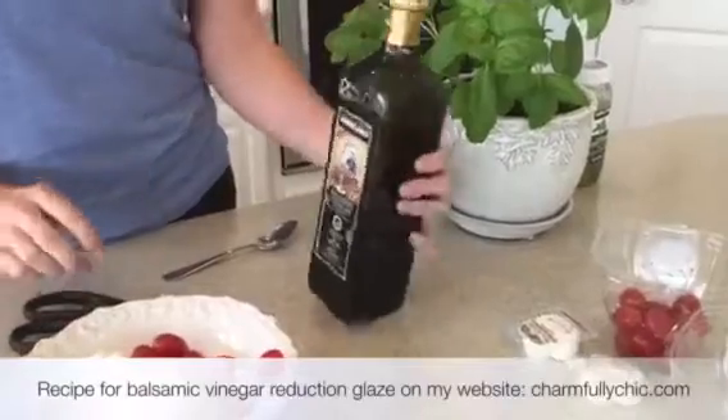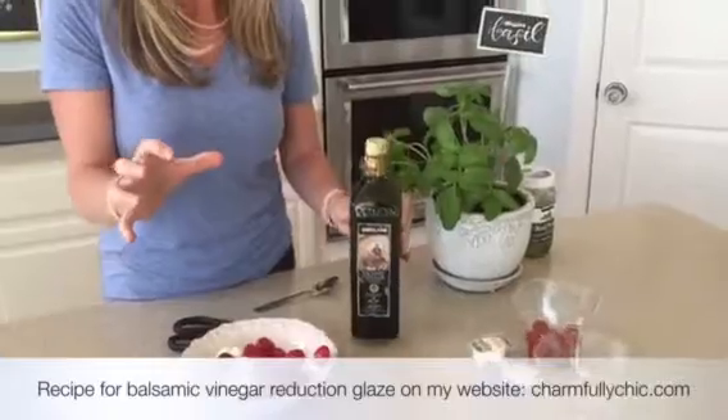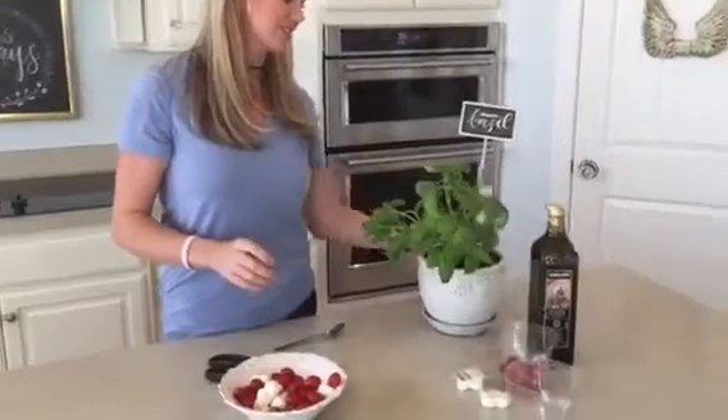What I love to do — if you know what a reduction is, I got balsamic vinegar and boiled it until it was thicker, and I put brown sugar and honey in it, and it makes it so good.